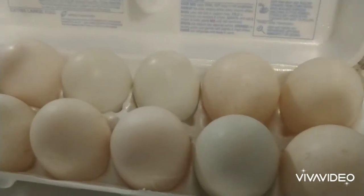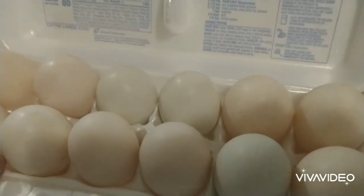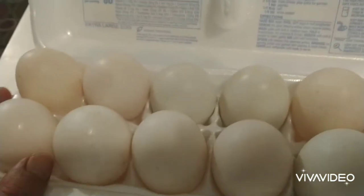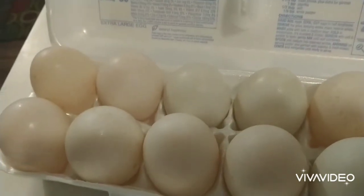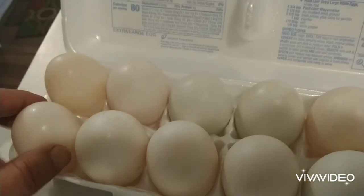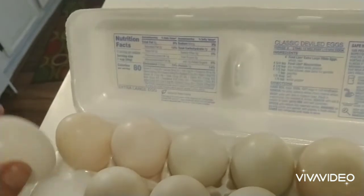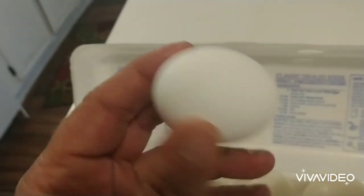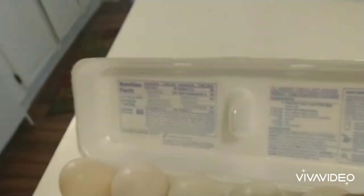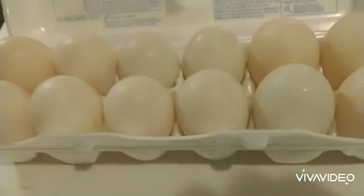Hi, this is David again. Thank you for viewing my channel. Today we're gonna do something different — a friend gave us a dozen duck eggs and we're gonna compare them to a regular egg. The first thing I notice is these eggs are extremely large compared to a chicken egg. I think these are probably medium chicken eggs, and you don't get to pick your size with the duck eggs, but they're pretty big.